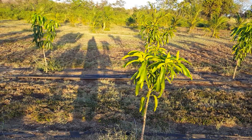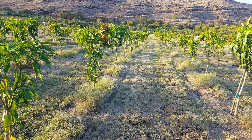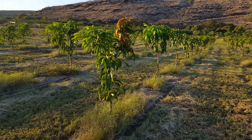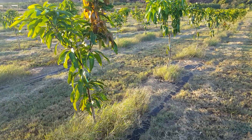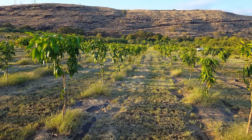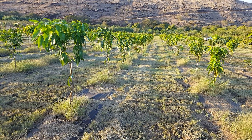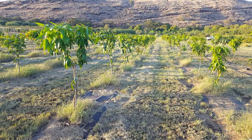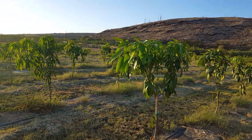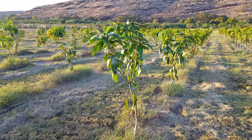Not only did this technique increase the production and quality of mango, but the ultra high density plantation technique also lessened the demand on labor, because all of the work is done from the ground. In a traditional orchard, trees would be anywhere from 15 to 35 feet, requiring climbing, ladders, chainsaws, or pole saws — things that increase expenses and labor demand. With this technique, pruning is intensive but you don't need anything more than a pair of clippers and one person walking through the field.